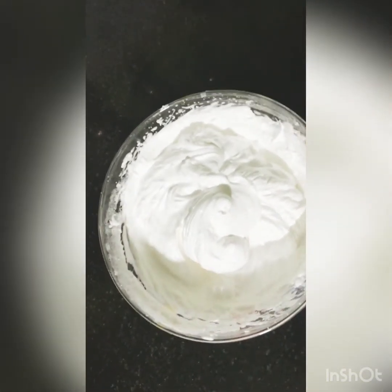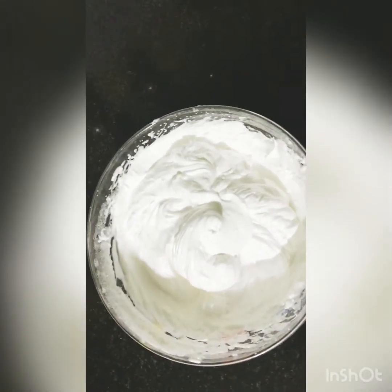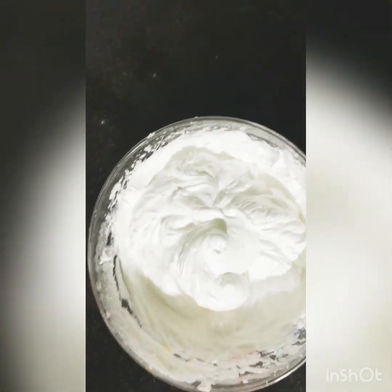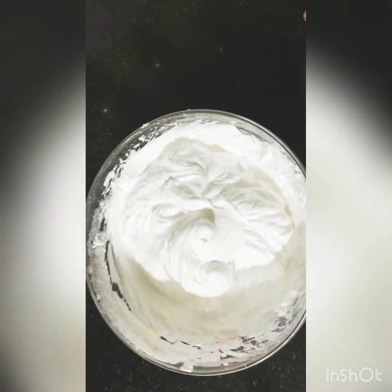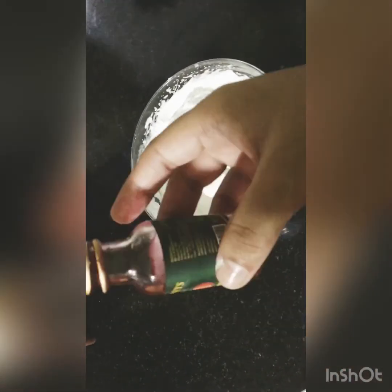Now the whipping is finished. We can leave a few portions to color them however you like. You can see the color options right here — this one is green.